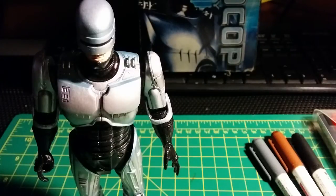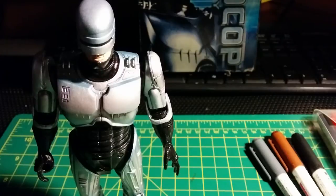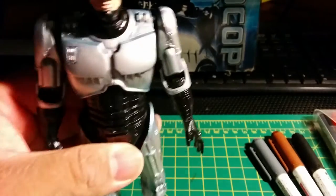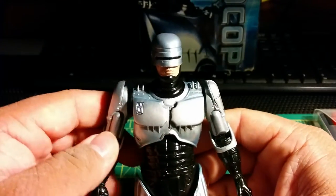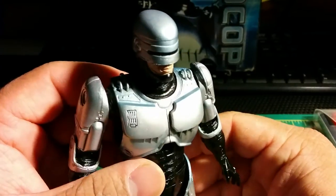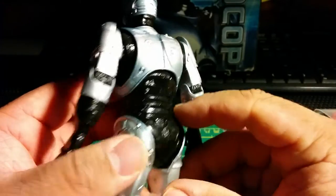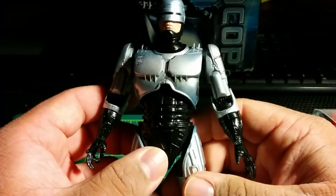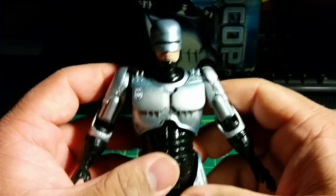This is Eclipse Freak and I'm here with my second video on YouTube. I just want to do a quick little customized thing that I wanted to do — I haven't seen anybody do this on YouTube yet. I have here the NECA Robocop, the first one that came out. I love it, it's an amazing figure, it's beautiful, highly detailed, and it's just exactly like the original movie.